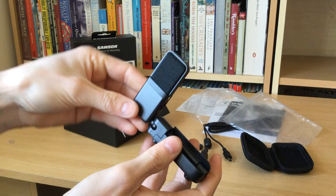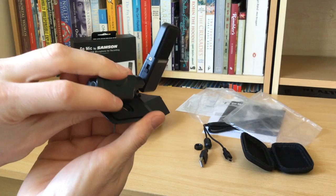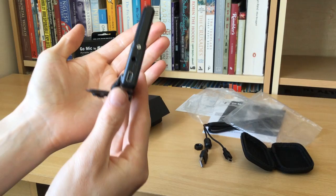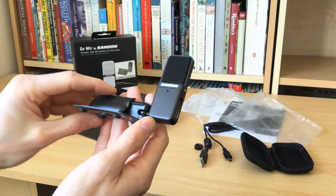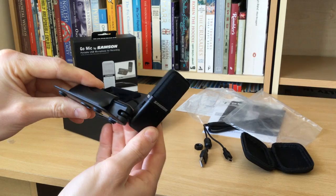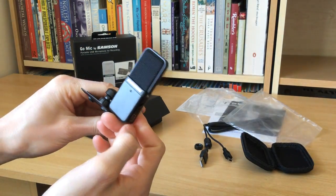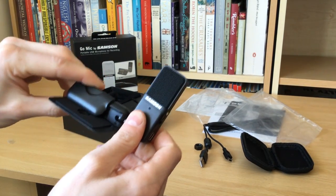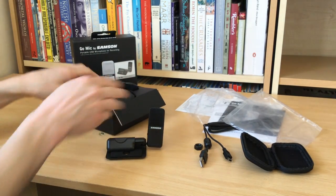Let's get on to the third and final option — this is the omnidirectional recording mode, which records from both sides of the microphone. To test this out, I'm picking up the microphone and turning it around — now speaking directly from the side — and turning it again to speak directly into the back of the microphone, all at the same sort of distance. Let's see how well this clip handles background noise.